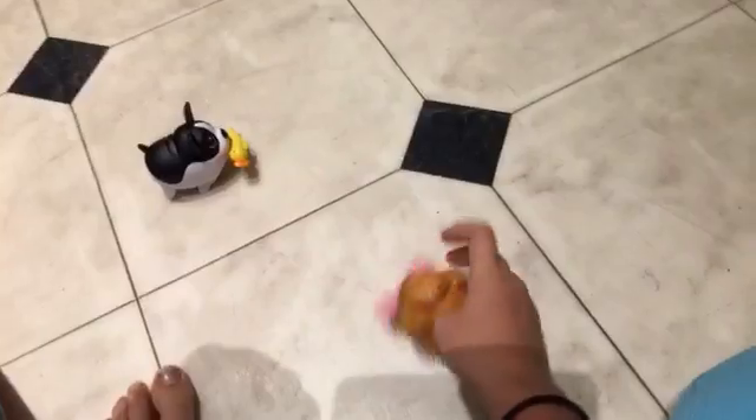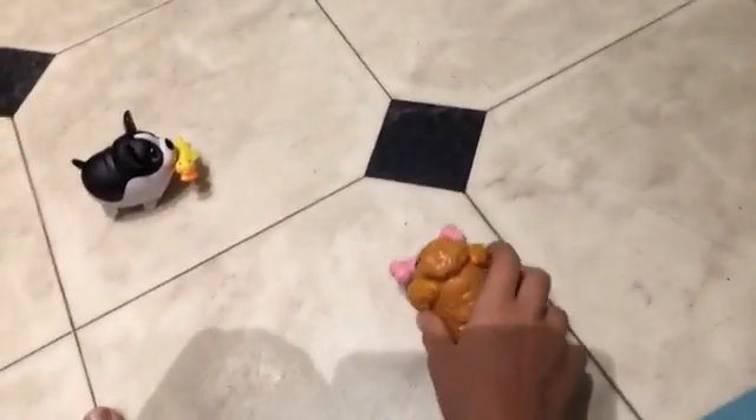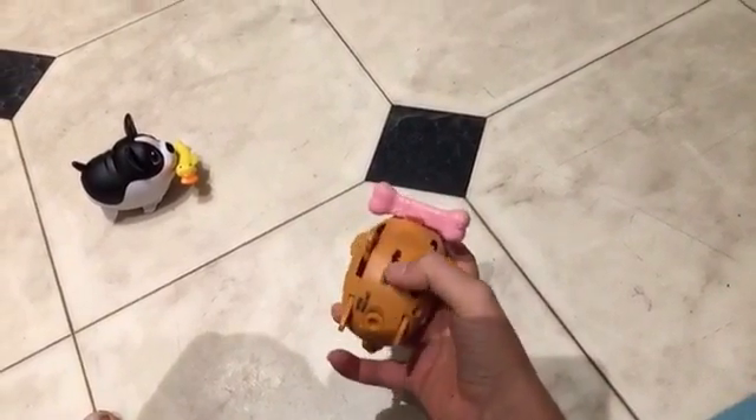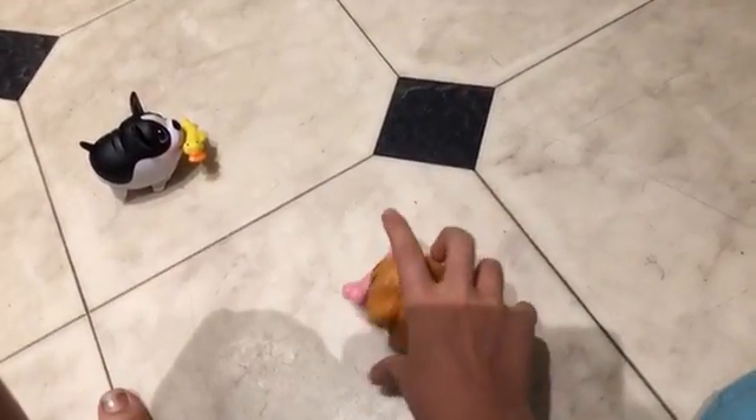Okay, so now we're on the floor of my family room in my house. I'm going to let loose the chubby puppies and we'll see what they do. Ready? All right.